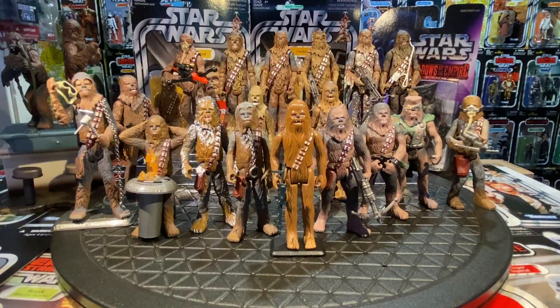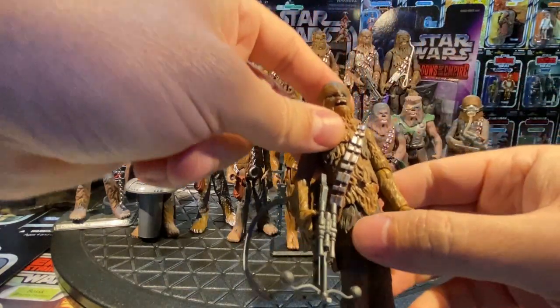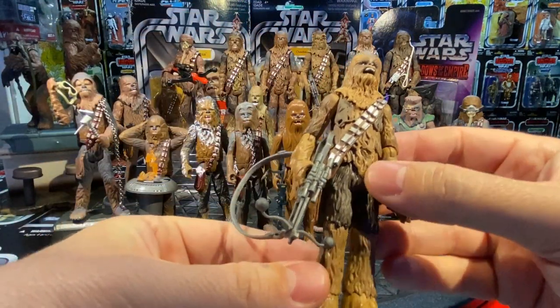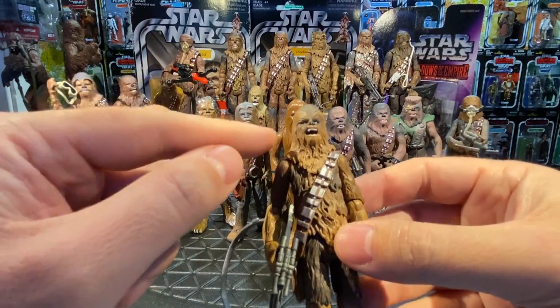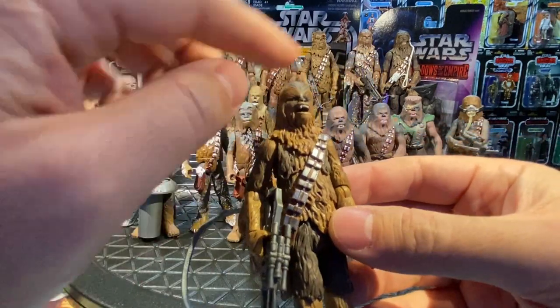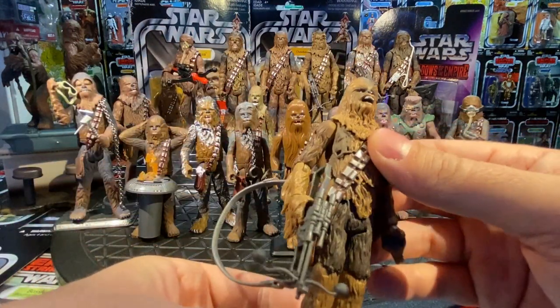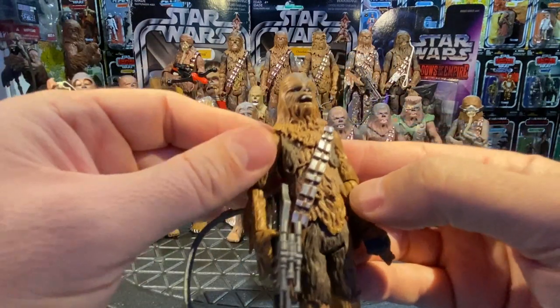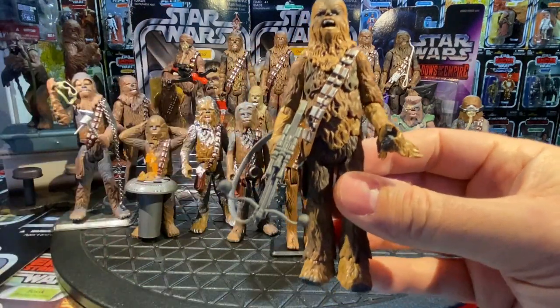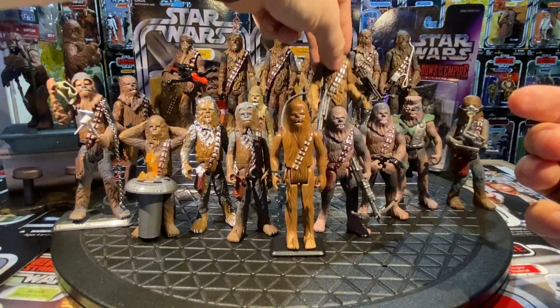In 2015, the Black Series 3.75-inch line gave us a Chewbacca using the Vintage Original Trilogy Collection design with a brand new head sculpt — reminiscent of A New Hope, with the fur combed back, mouth open, and bright blue eyes. Probably one of the favorite Chewies. This was part of the Black Series blue card line.